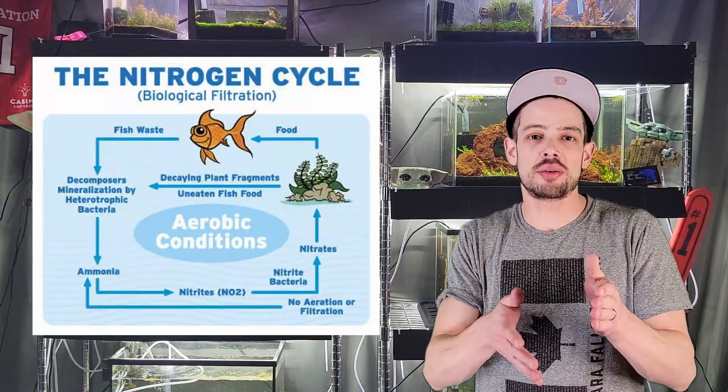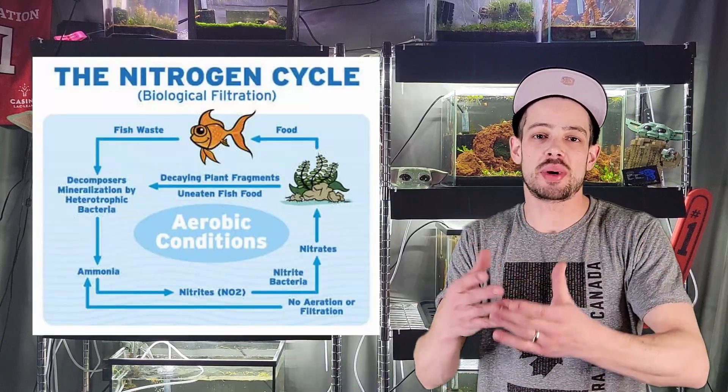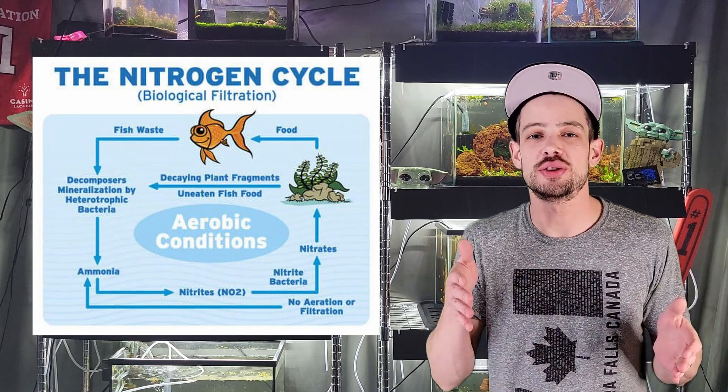There are some certain criteria you have to meet in order to be able to instant cycle your aquarium. You cannot do this if you have new everything — if you just went to the store, picked up your glass, your filter, all that stuff, and even if you bought an instant cycle product. I would not trust an instant cycle product; I would go through the normal cycle process, which takes about three to four weeks. You need to create ammonia, then that's going to create some nitrifying bacteria.